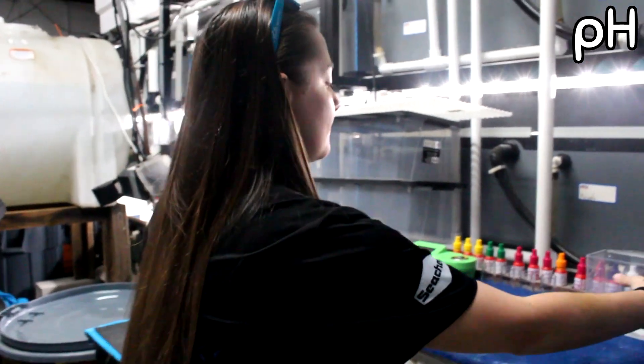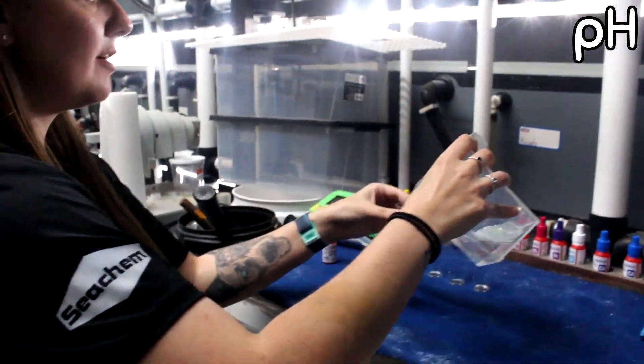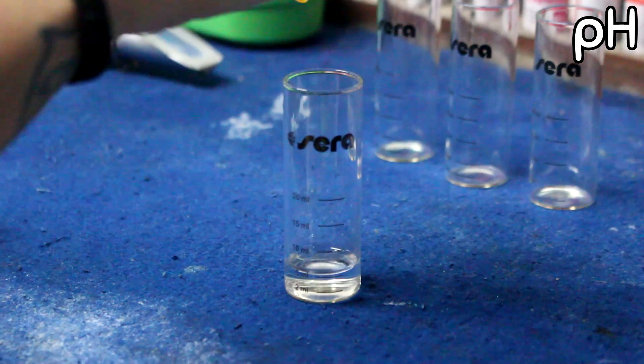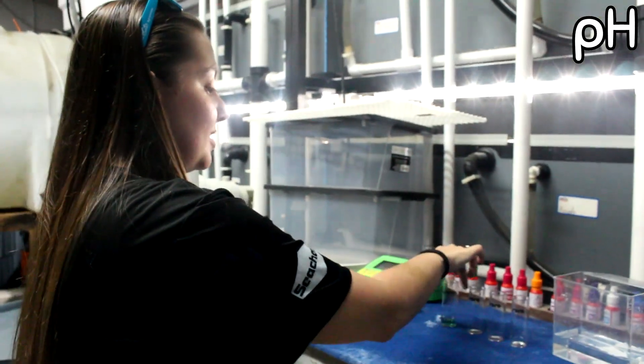First I'm going to test pH. On the bottle it says to put four drops into five milliliters of water — and it's going to be five milliliters regardless of whether it's salt or fresh. So I just pour five milliliters of water in there and put in four drops: one, two, three, four. By the way, I am testing one of my saltwater systems.